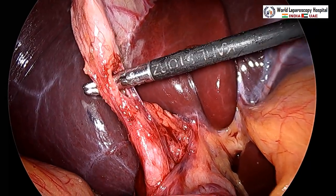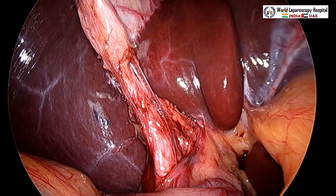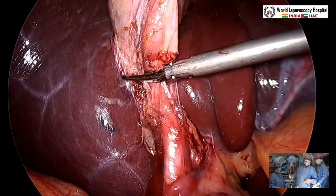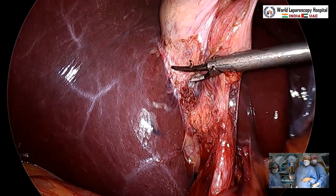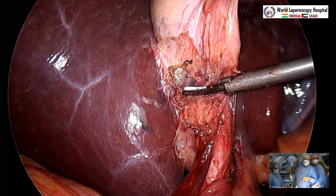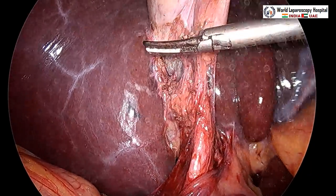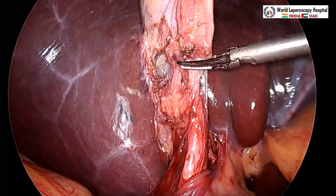The Maryland dissector opens its jaw between the artery and duct, defining Calot's triangle. We can clearly see the critical view of safety. Further skeletonization around the cystic duct and artery is carried out. The critical view of safety requires two structures going toward the gallbladder to be clearly seen, with two windows visible. The inferior surface of the liver is visible and approximately one-third of the gallbladder is separated from its bed. There is no structure entering the liver at that point.